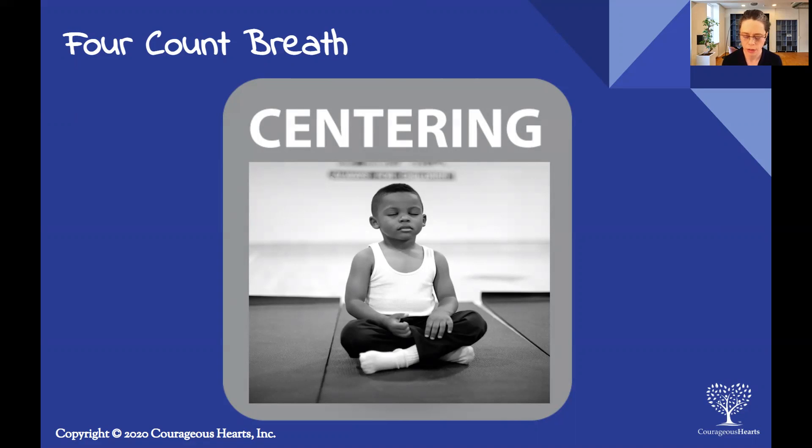As I mentioned earlier, the ideal brain for learning is physiologically calm and relaxed — so this will support that. And mentally engaged and alert, so it'll hold us in the moment because it's about counting the breath.